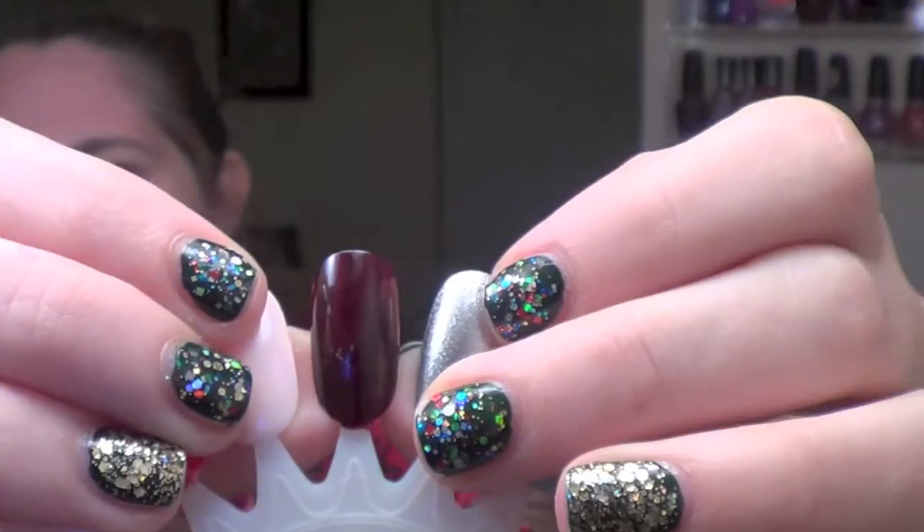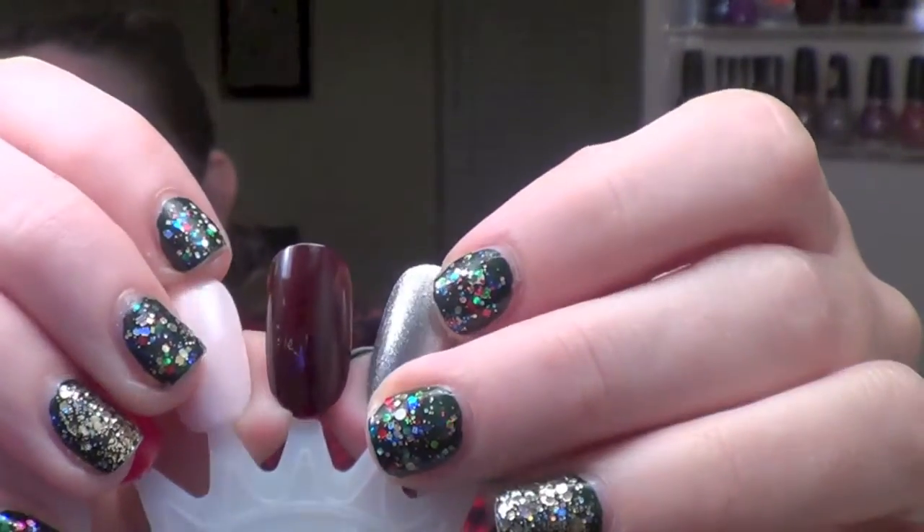The next one up is called Vixen and it's a very very dark violet brown. This one comes off really really vampy — it was a two-coater, very nice and glossy.